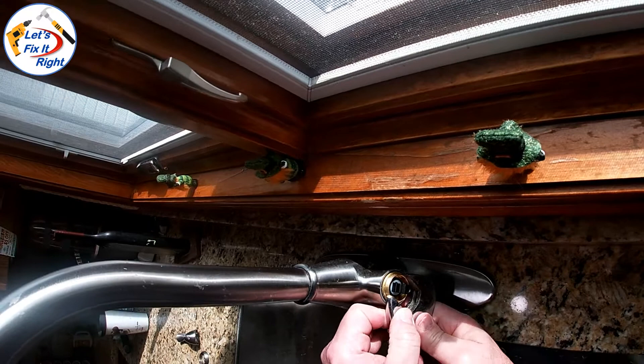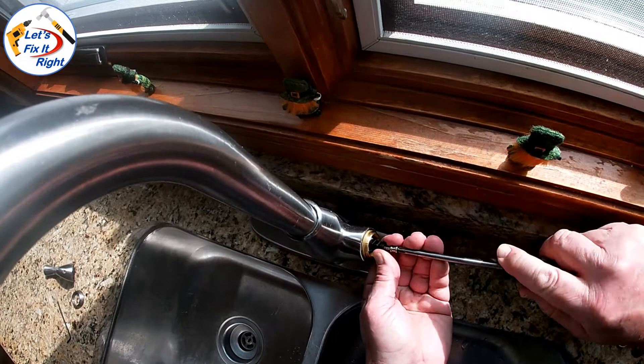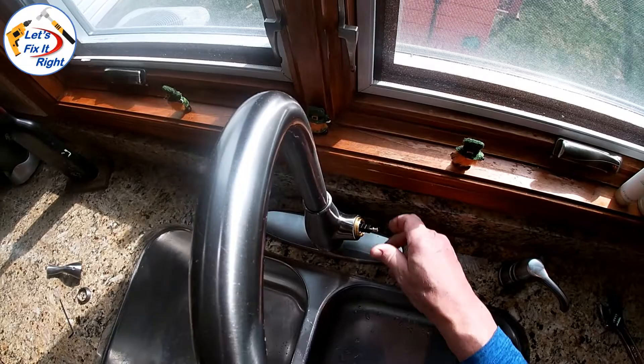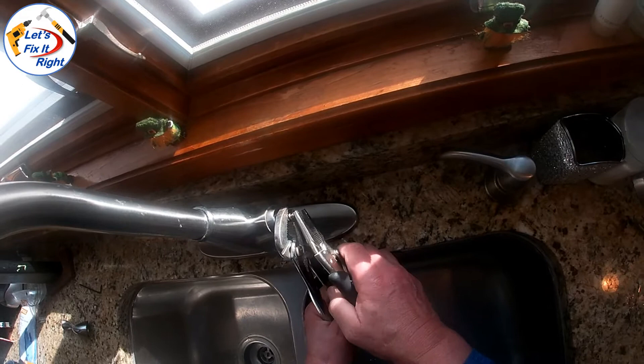We'll then screw the lug with the Phillips screw head into the back side of the cartridge, and screw on the stainless steel sleeve. To get the Phillips screw lug to seat all the way into the cartridge, I had to use my vise grips. The lug is made out of a very hard plastic material, and I couldn't apply enough force with the Phillips screwdriver to completely seat it.